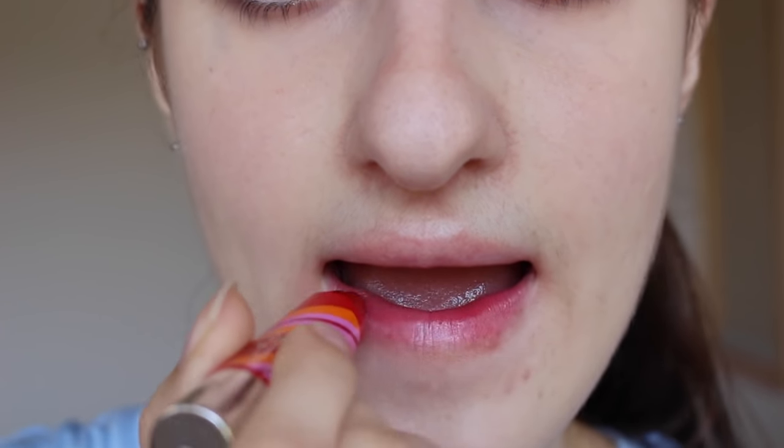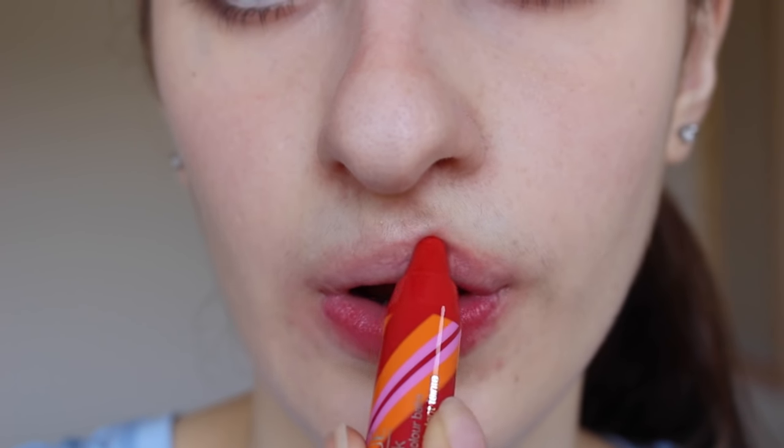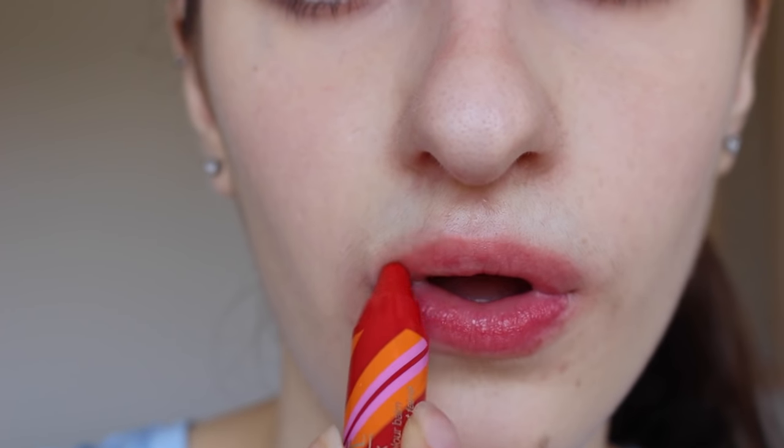Pudgy Peony looks very similar to some of the other pinks - a lot of the pinks are quite similar in tones. The next one is 11 Two-Ton Tomato. It's just a tomato-y red type of color, a little bit orangey as well. There it is - it actually comes out quite pink but it definitely has an orange undertone if you look at it up close.